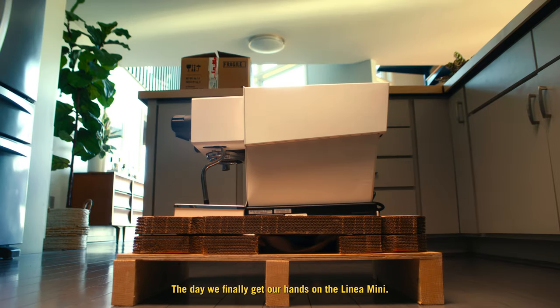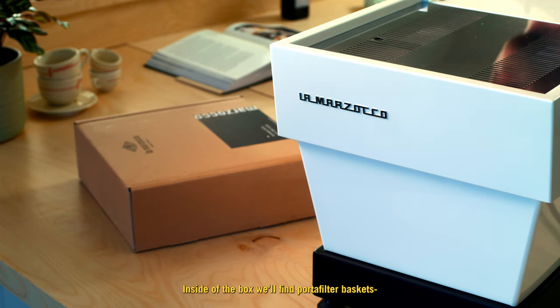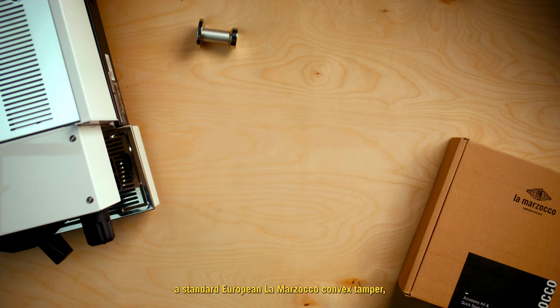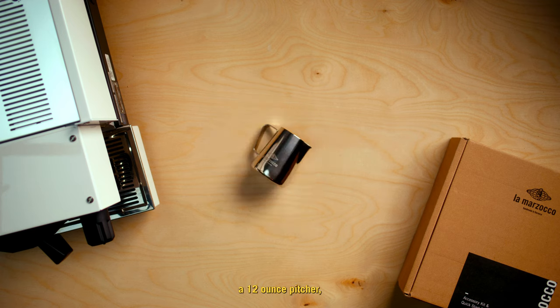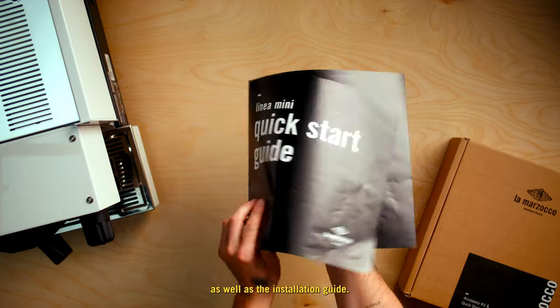This is it — the day we finally get our hands on the Linea Mini. Inside of the box, we will find portafilter baskets: 7g, 14g, 17g, 21g, and a cleaning basket. A standard European La Marzocco convex tamper. A convertible portafilter with double and single spout attachments. Cleaning solution. A 12-ounce pitcher. Peak polymer and stainless steel tip for steam wand. As well as the installation guide.